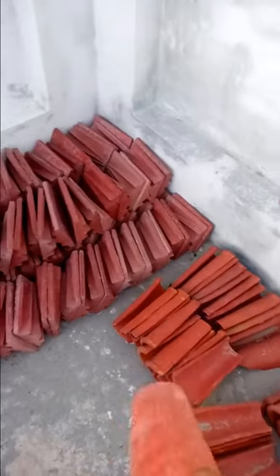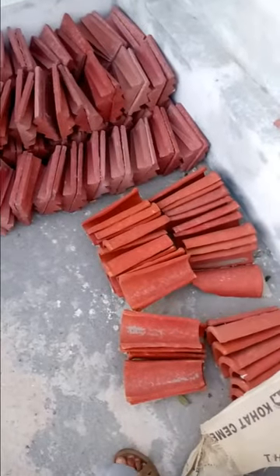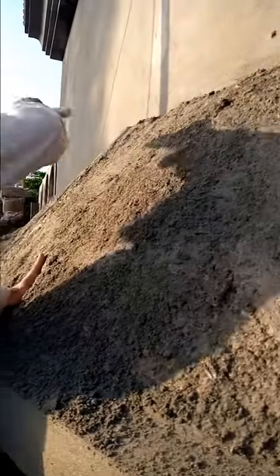This rocket tile is placed on the corner. It is also called a pipe-shaped tile. It is made of clay and is fired in a kiln (baked/pakaya jata hai). It is used at the ridge or corner of the sunshare roof.